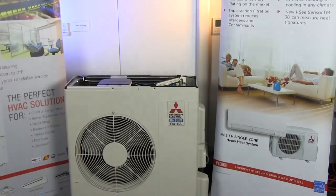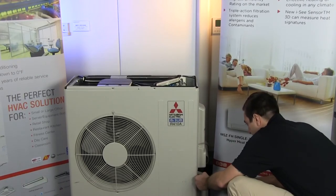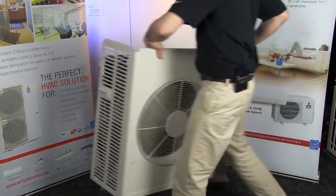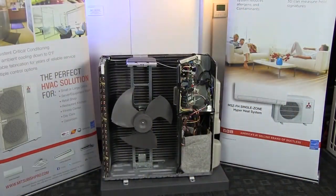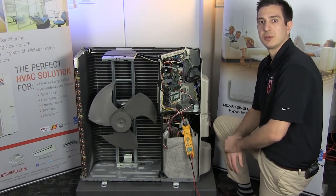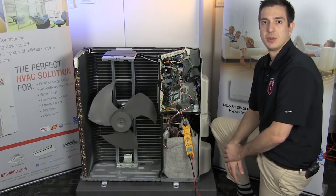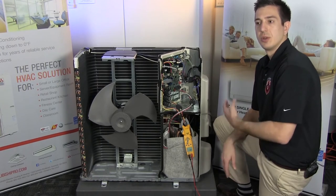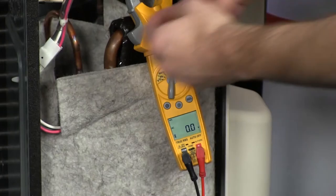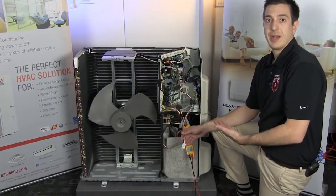Before we can troubleshoot our outdoor board and the compressor, we'll need to disassemble the unit. Once disassembled, we're going to perform what's referred to as a balanced voltage test. The goal is to confirm equal voltage on all three legs going to the compressor. First, power down the outdoor unit, then remove the leads going to the compressor.